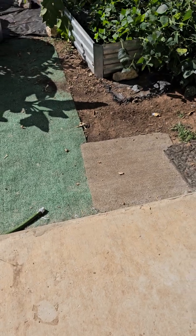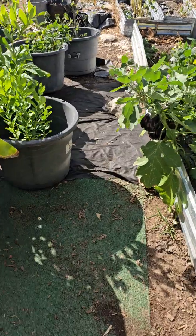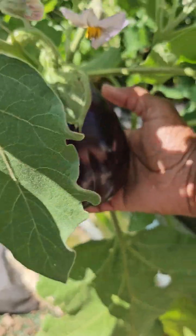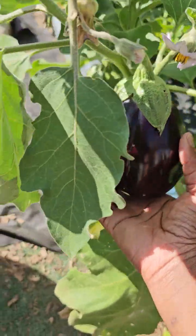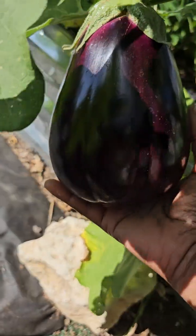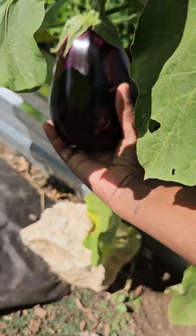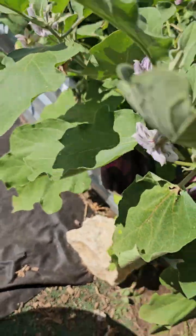Hey guys, this is Kim at y'all's Sweetwater Garden on this lovely Monday - kind of hot out here. I just came on here to show y'all this beautiful, beautiful eggplant. There's two of them; I think I need to pick them. There's this one, it's so beautiful. I don't think they're ready yet, and then there's this one - this one's pretty big, but I'm going to wait for it to grow a little bit bigger. Maybe, I don't know, we'll see.